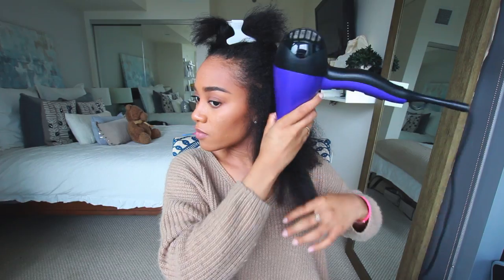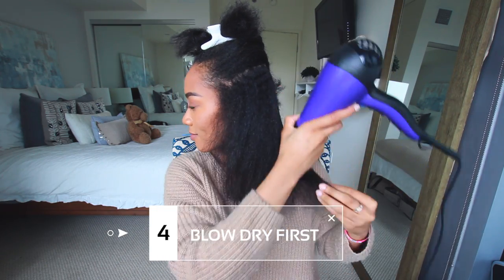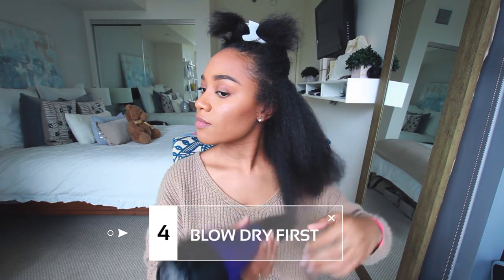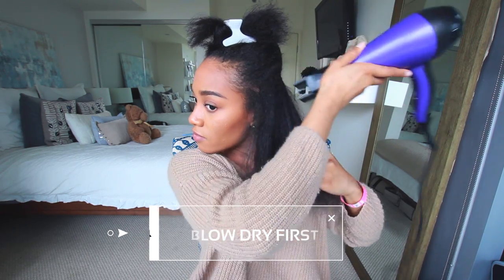Now my fourth tip: to get that really sleek look, what I like to do is blow dry my hair first using the comb attachment. This not only makes sure that my hair is 100% dry before straightening it, but it also helps to make the flat ironing process that much easier.